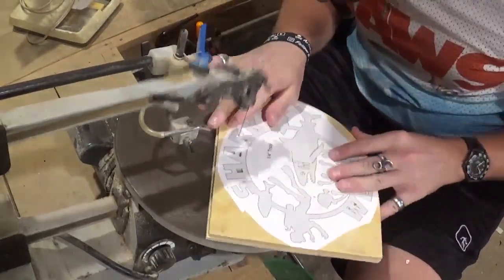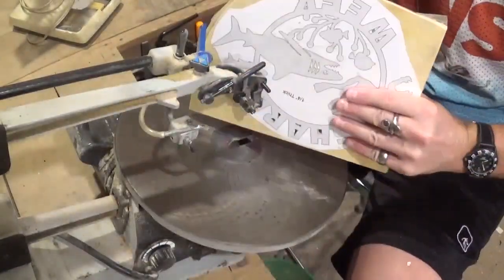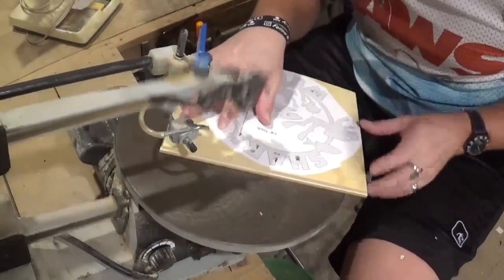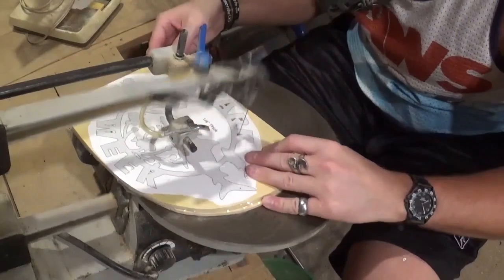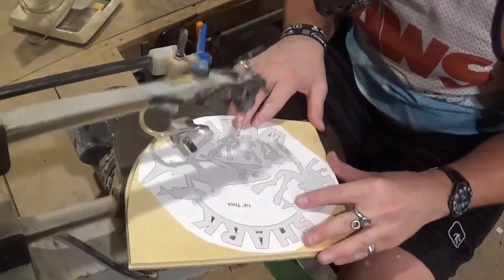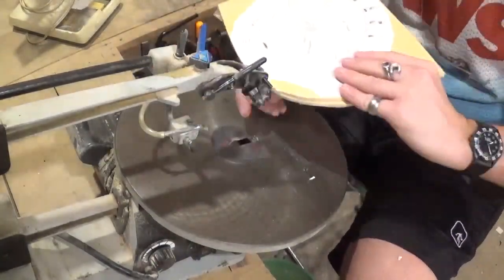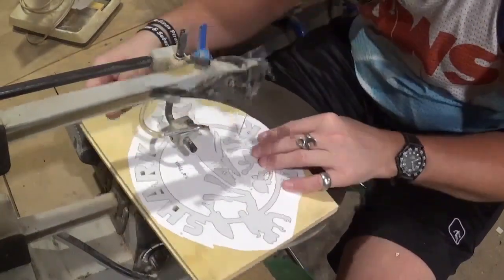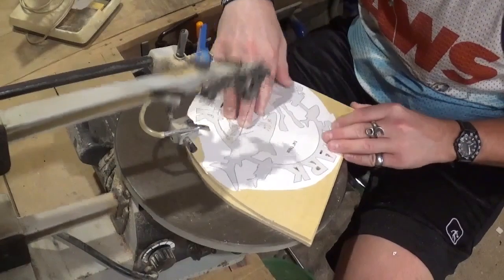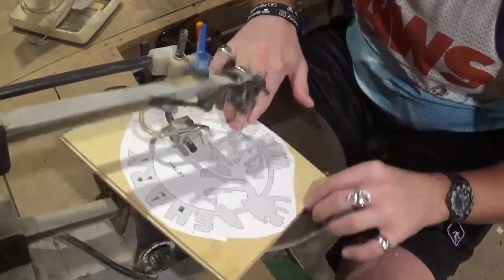I am using number five reverse tooth shark tooth scroll saw blades. How cool is that — using shark tooth blades to cut out a shark themed project! Even though I am stack cutting one quarter inch material and essentially cutting out a total of half inch thickness, the number five blade is going through the wood like butter. I'm not forcing the blade through the wood — I'm just letting the blade do the work and guiding it through.